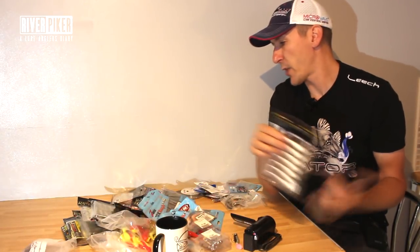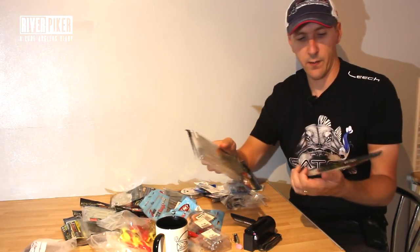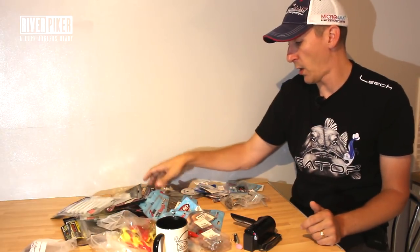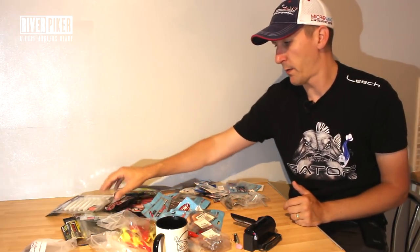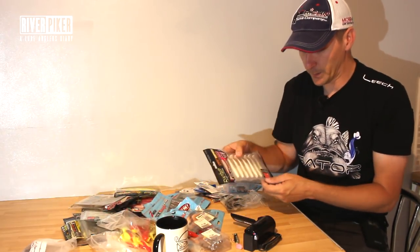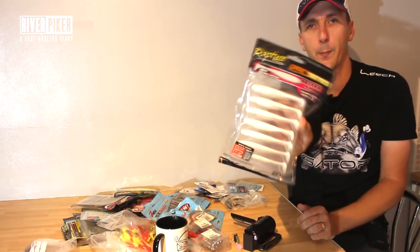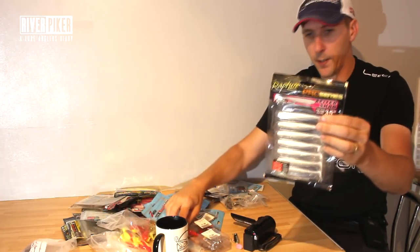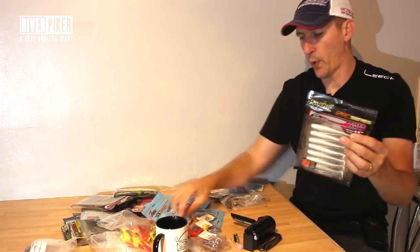I fished with Jacob Stone last week - he was in the Zander video - and he gave me a massive selection of Rapture soft shads to use. I actually used some on the day, which we'll have a look at - the curly tails. Any soft lure like these, they're more of a long slim profile. It might look longer than me, but in fact it's the same size - it's a 3 inch lure - just with a thinner body, different profiles.